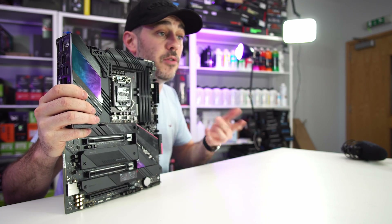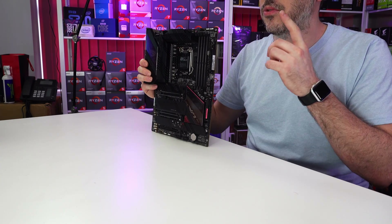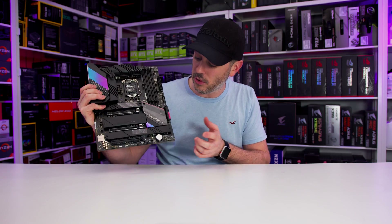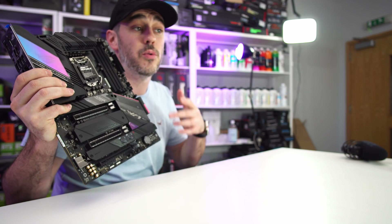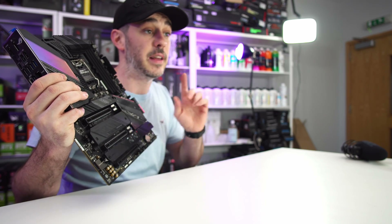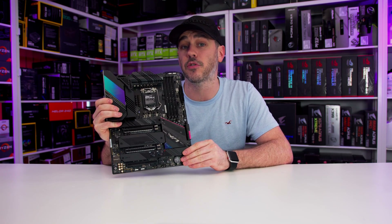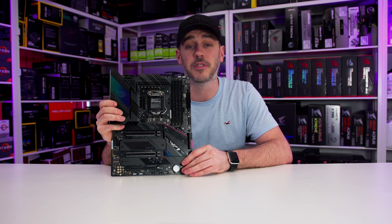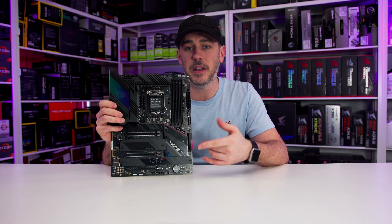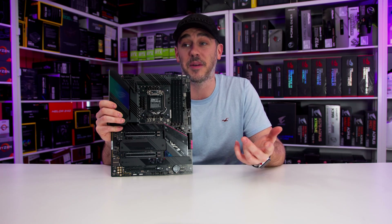We have a USB 3.2 Gen 2x2 Type-C front panel connector, a USB 3.2 Gen 1 for two front panel ports, and two USB 2.0 ports for an additional four front panel ports. There is also a Thunderbolt 4 header, opening up pathways for DisplayPort 1.4, Intel Direct Memory Access Protection, hubs, support for USB 4 protocol, and all that wonderful stuff. The speed is actually the same as Thunderbolt 3 at 40 Gbps.